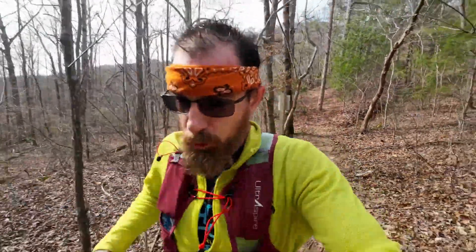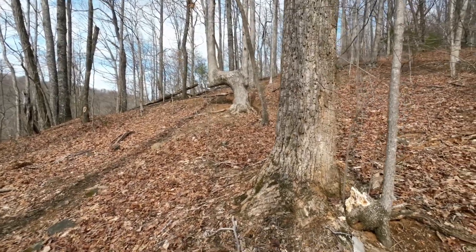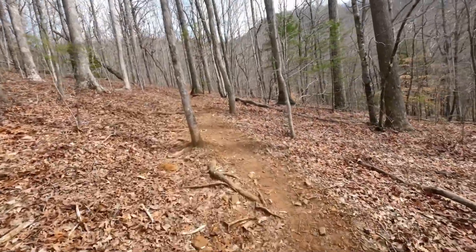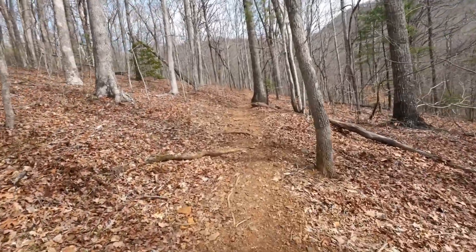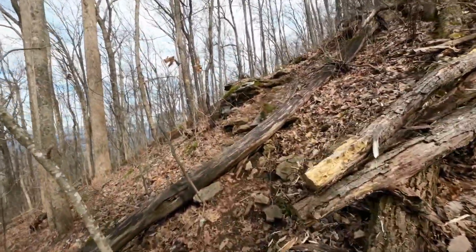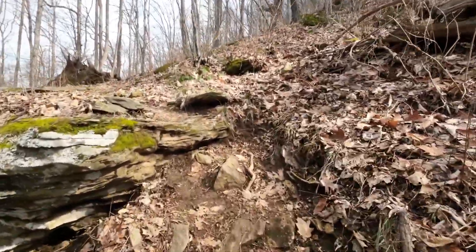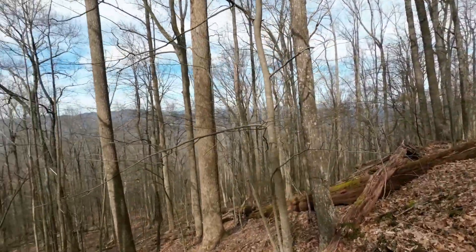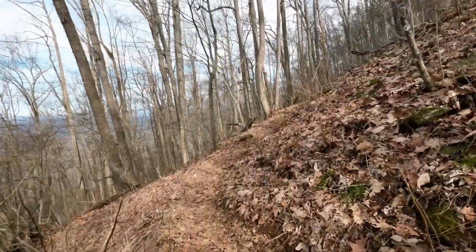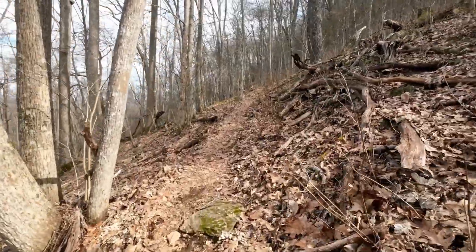I'm currently running in my Brooks Cascadia. There's an interesting tree trained to point in a specific direction — I believe there's another one on the Appalachian Trail somewhere. There's some blowdown sections, still rocky. On my second lap up now, it's working me pretty good. I'm glad I'm doing this because going off the first hill in the crest would really suck without this training.